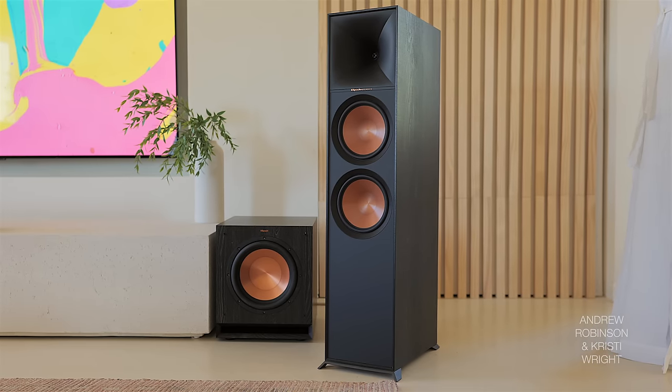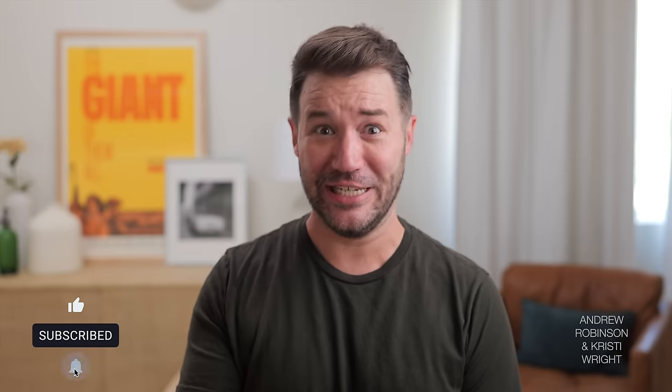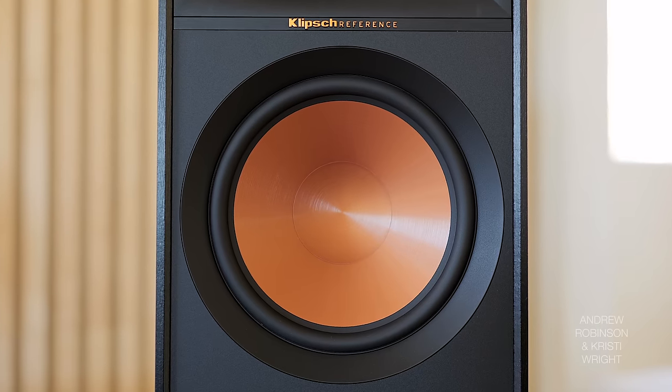They're shockingly linear — I'm sure some of you saw the frequency response graph in this video and thought it looked really good. But when I went to other types of measurements that show the energy in and around the cabinet, the results were eye-opening. This thing is not inert, and it's all that resonance in and around the port and the bottom drivers that's killing this speaker.